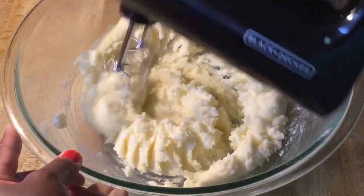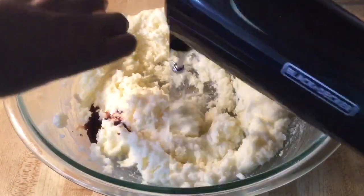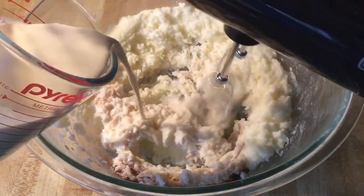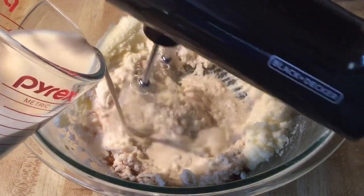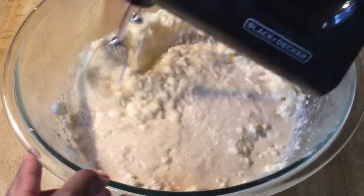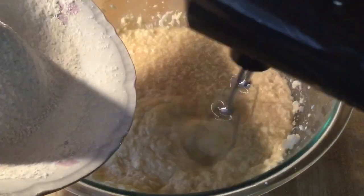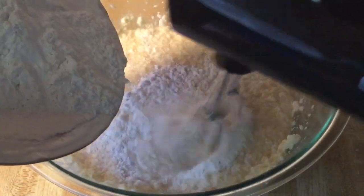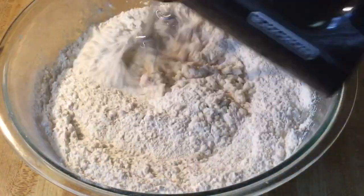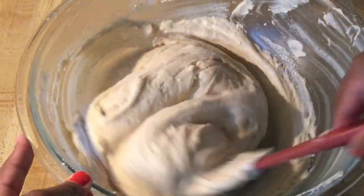The butter and sugar is nice and creamy. Next we're going to add in one teaspoon of vanilla extract, one teaspoon of coconut extract, and one and a quarter cups of coconut evaporated milk. Mix until it's nice and well combined. Then we're going to slowly add three cups of sifted self-rising flour and blend until it's nice and well incorporated.